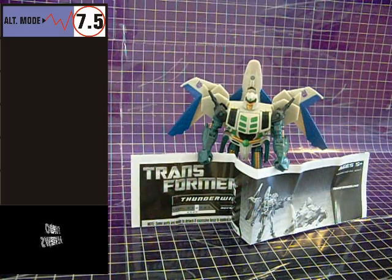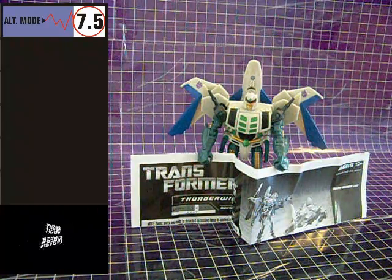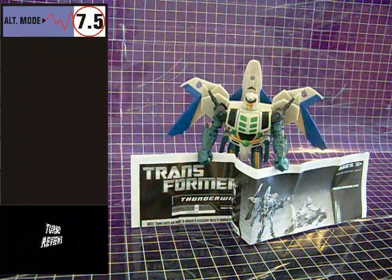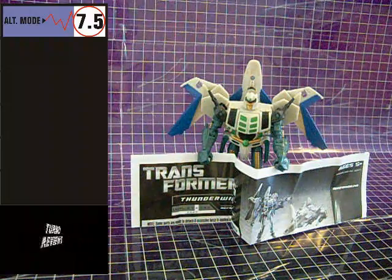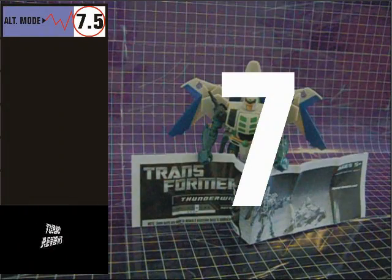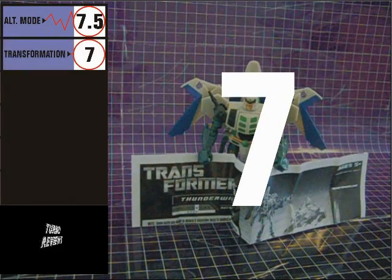Thunderwing's transformation is a bit simple for a modern-day Deluxe class figure, but it's fun. I do like how the legs swing out of the torso, rather than the lower legs sliding down to reveal the upper legs, which is a common transformation mechanic. I'm giving Thunderwing's transformation a score of 7.